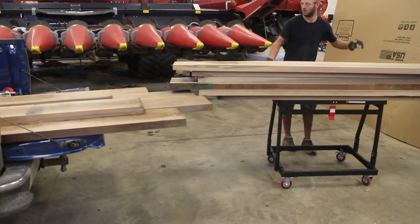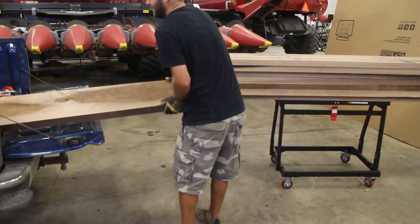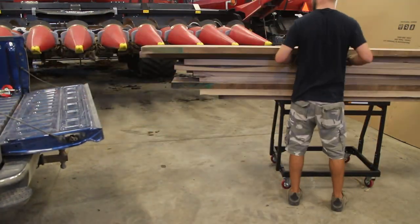This unit has four casters — two swiveling, both of which are locking, and two non-swiveling casters. With the large high-quality casters, it's very easy to roll this thing around.